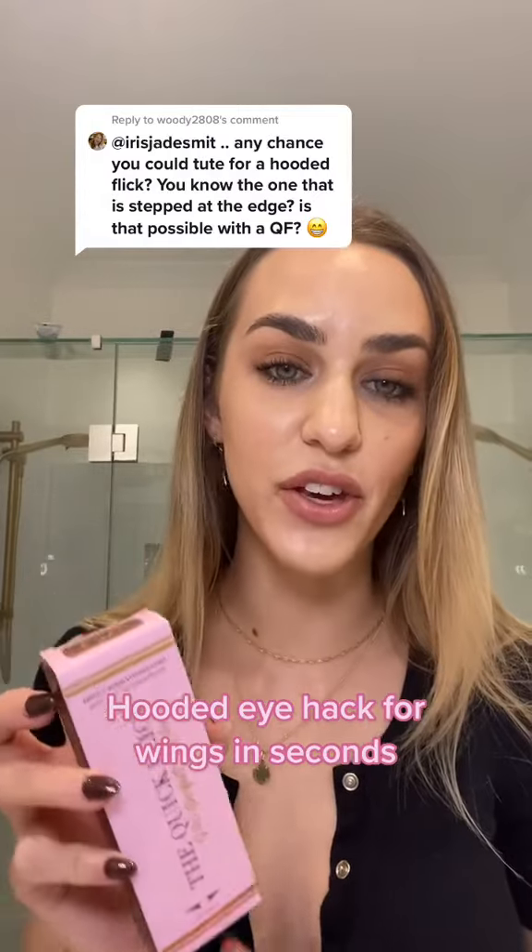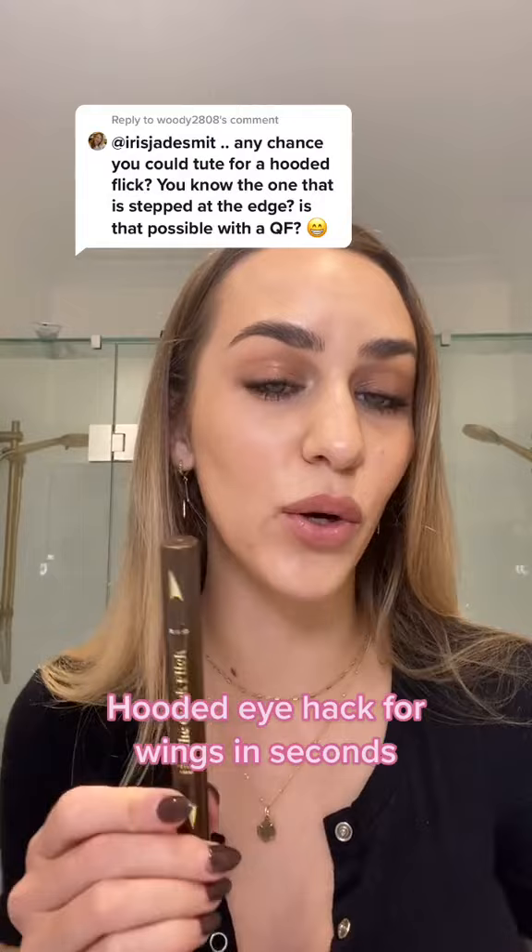Here's a little hack that you can use when applying the Quick Flick winged eyeliner stamp. I call this the stamp and flip technique — watch closely and you'll see why.